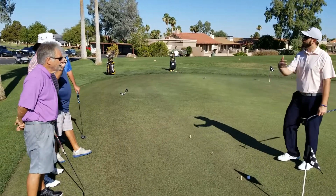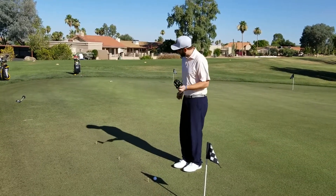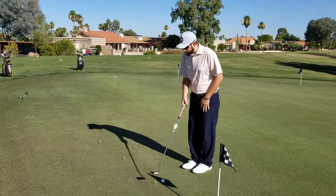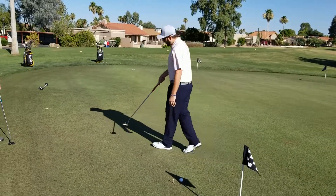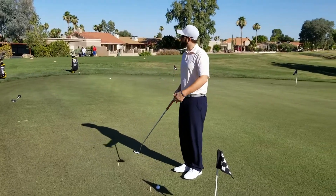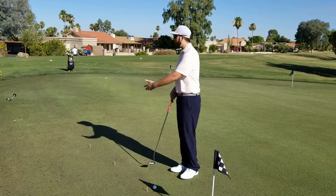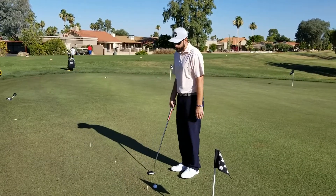So what I want to do is — obviously we talked about lag putting, we talked about green reading. I've measured out here three feet, six feet, and nine feet. These should be your go-to distances, so if you're ever over on the putting green just rolling a few putts before a round, practice your three, six, and nine. These will pay dividends for you out there on the golf course.